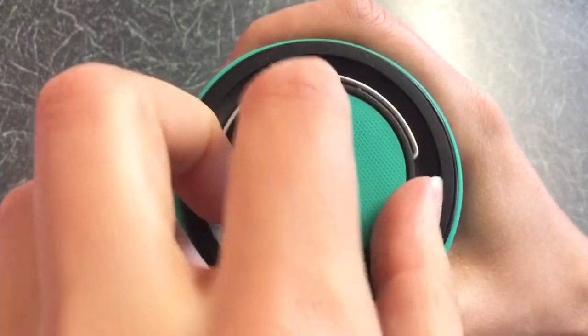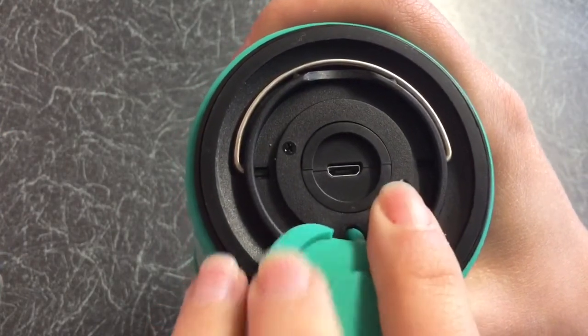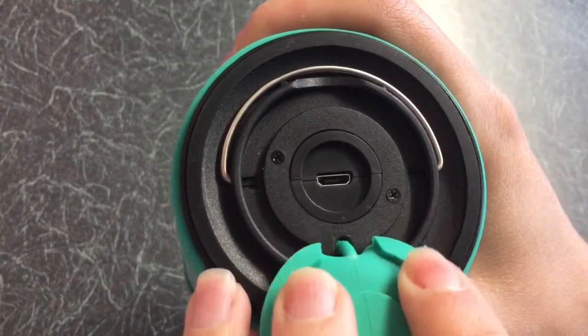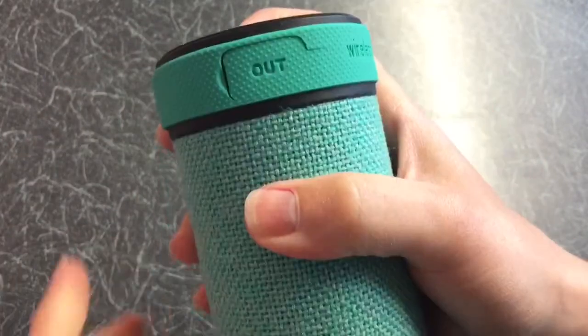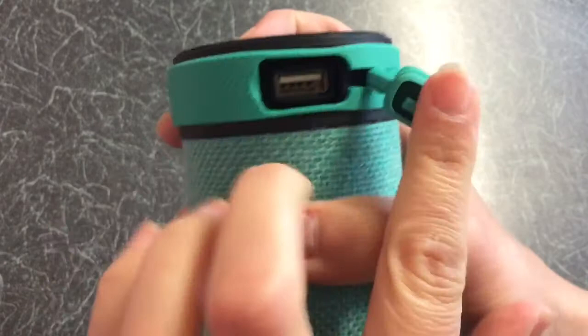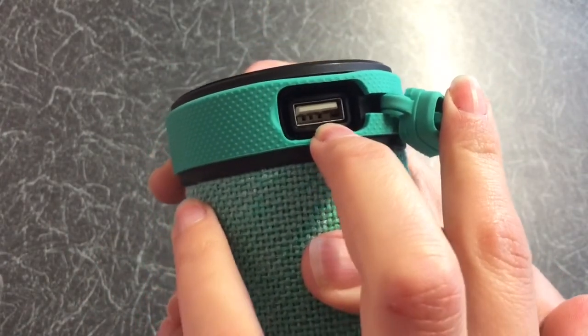On the top you have the charging port, and it's covered by a silicone cover. And on one of the rings you've got another cover, and that's for your USB connection.